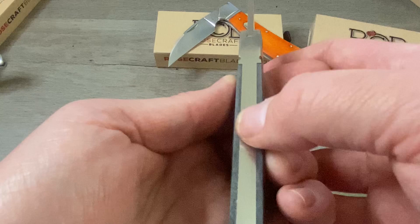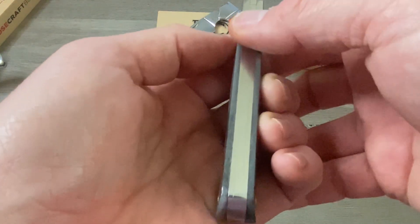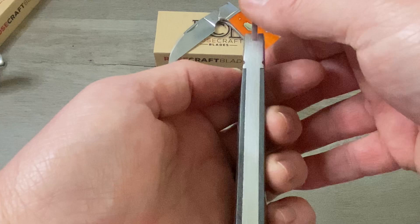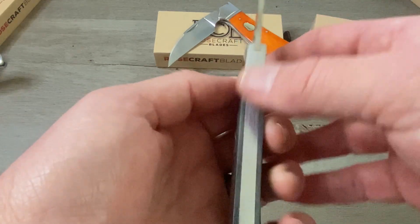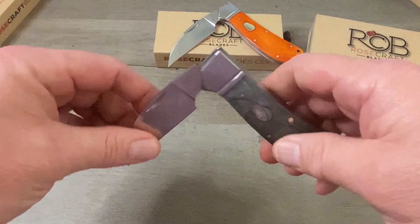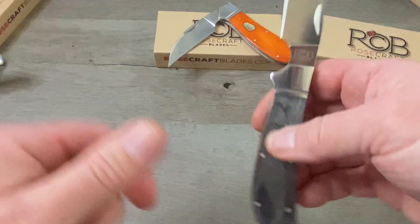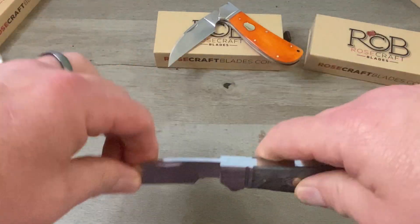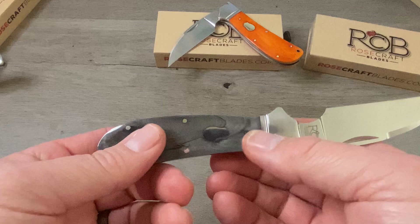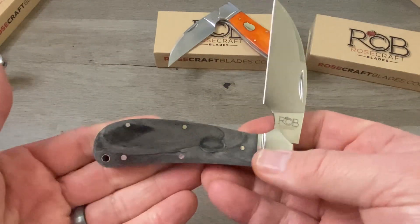As always, the fit and finish on here is phenomenal. There is no gapping whatsoever between the back spring and the liners, or between the liners and the covers — no stepping whatsoever. The blade and the spring are perfectly flush in the open position and at the half stop. The snap is outstanding. The walk is buttery smooth. I love how it just jumps to the half stop, and all of these Rosecraft Blades do that.